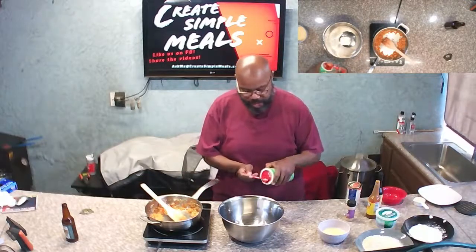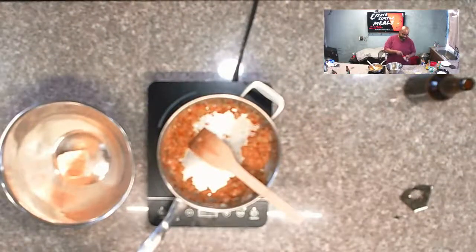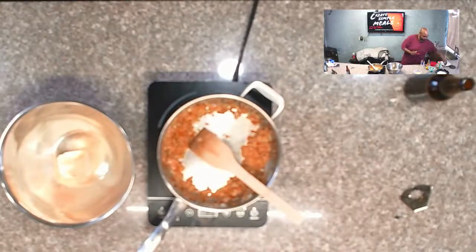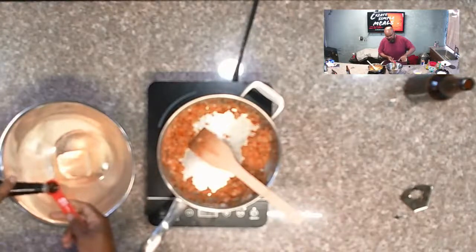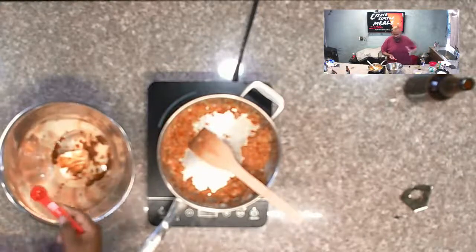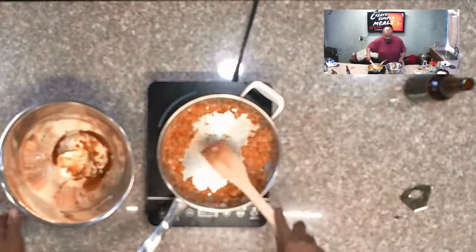We're going to add about a teaspoon of creole seasoning, a teaspoon of garlic powder. There's a chef that says if you ain't sneezing you ain't seasoning — well I must be seasoned. We're going to add about a tablespoon of Worcestershire sauce — that's three teaspoons — and a teaspoon of hot sauce. I'm using Old Bay hot sauce and Lea & Perrins Worcestershire sauce.